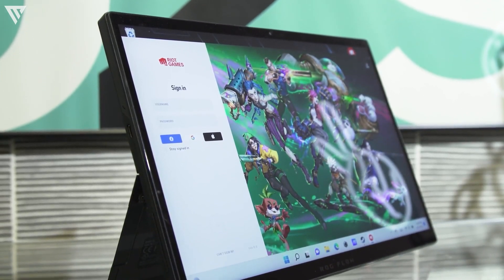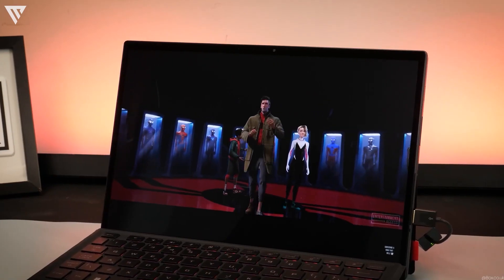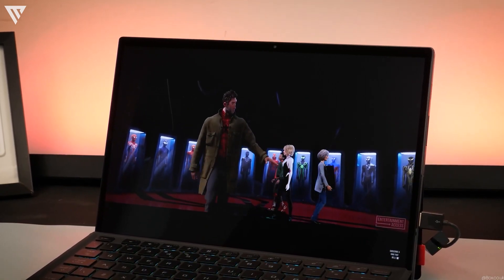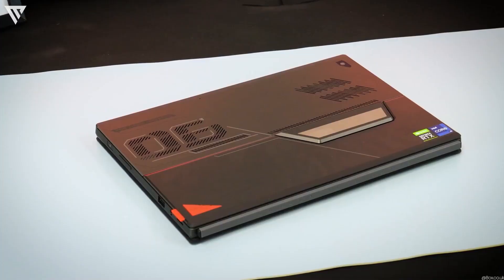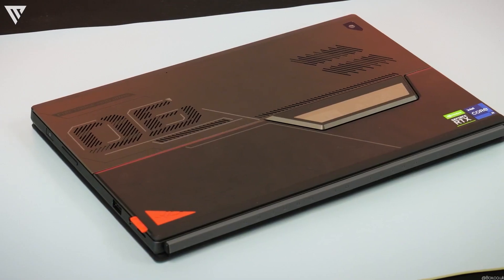In this review, we'll be going over the most important components of a laptop, including its build quality and design, port selection and input, keyboard and trackpad, sound quality, display, performance, thermals, and battery life.